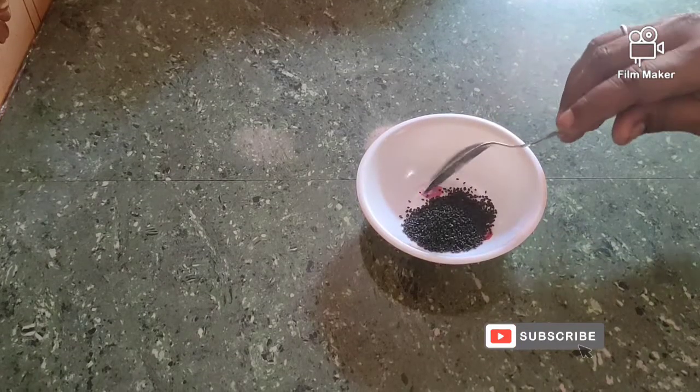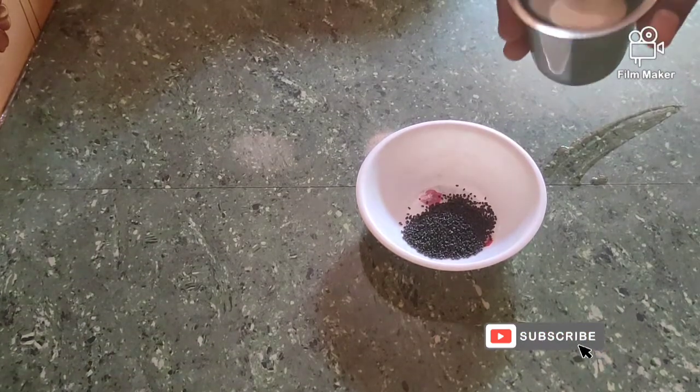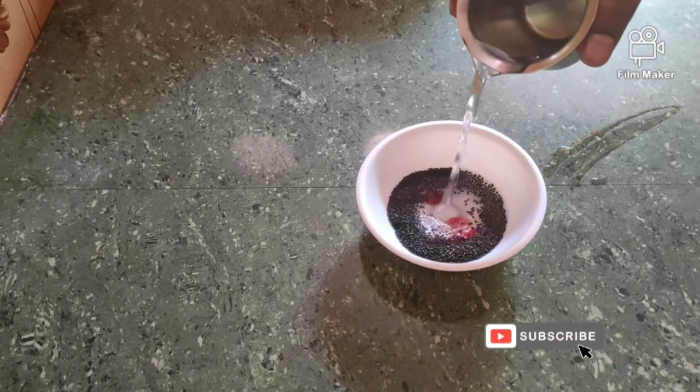We will cut it in cold water. Then we add a tablespoon of chia seeds and add some water for 5 minutes.